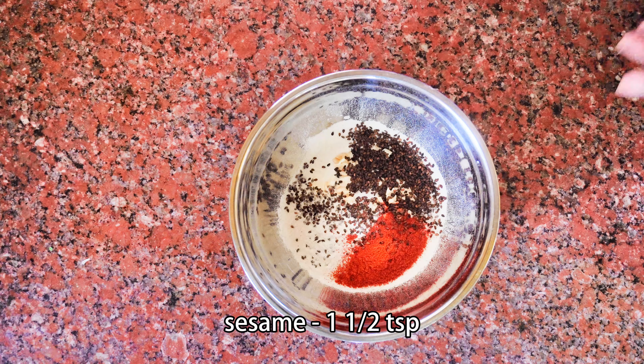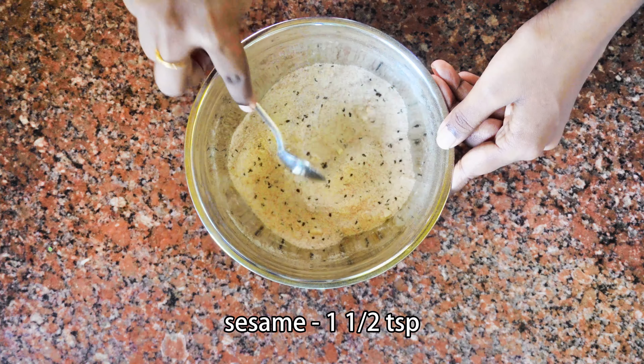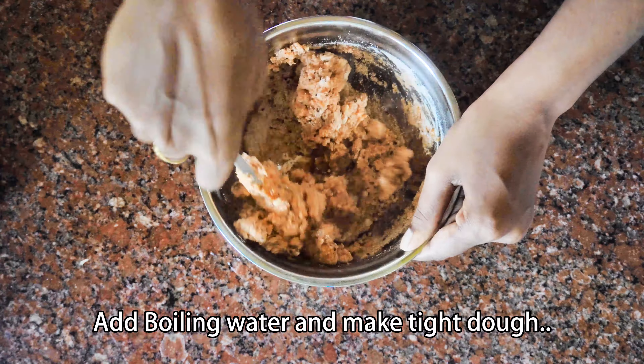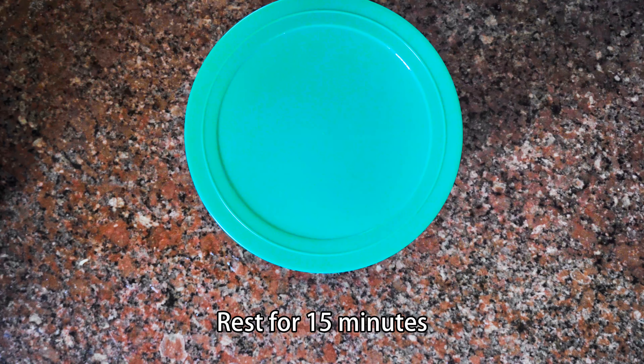Mix it well. Now it's time to use it. You can use a plate. It's time to add everything.